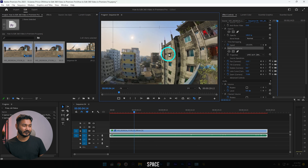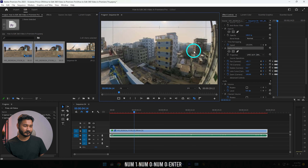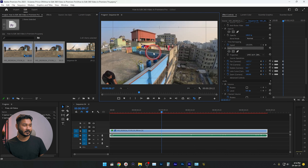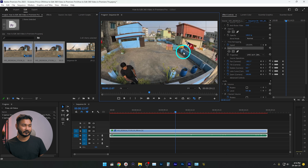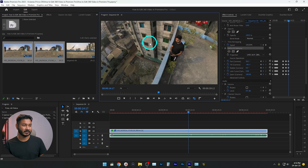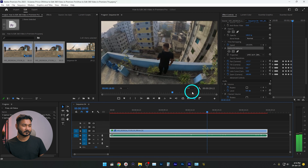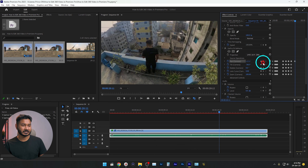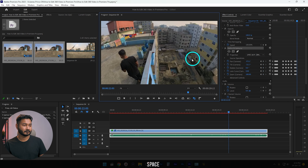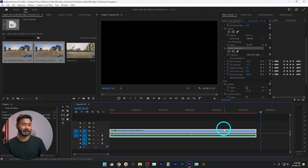I'll reframe the shot and change the zoom to 100%. Then I'll reframe again to reveal myself, change the camera direction towards me, adjust the position, and end the clip here.